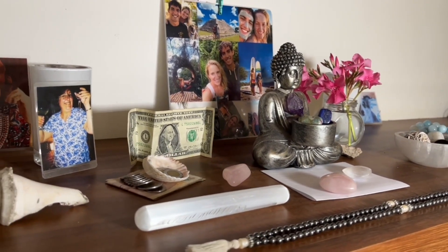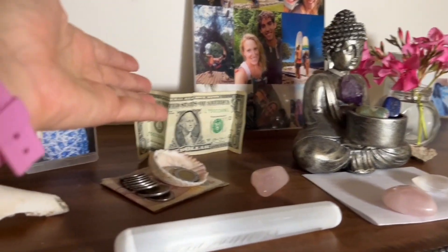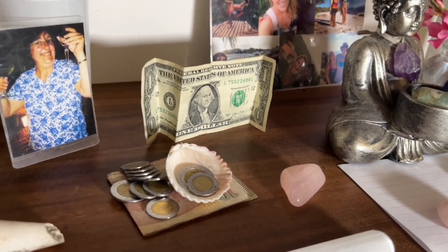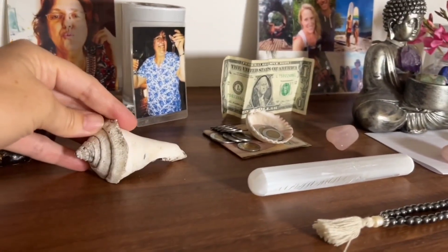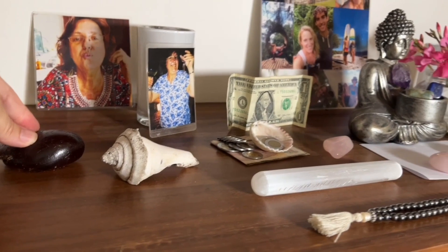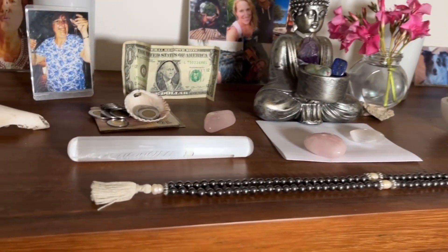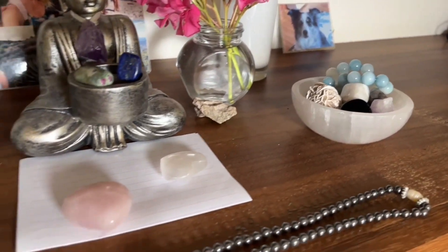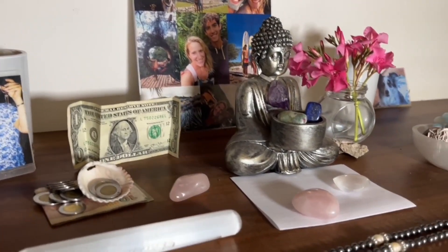We also bring in things that we want to call into our lives. You probably noticed I have a dollar bill — we also have money of various currencies because we accept abundance in all forms and we love to travel. It's really important to me that I live near a beach, so we have a shell. My husband recently placed some sap he found in the jungle because he connects very much with the jungle where we live. I also have some crystals — just something beautiful that I connect with. If there's something beautiful that means something to you, place it on the altar.